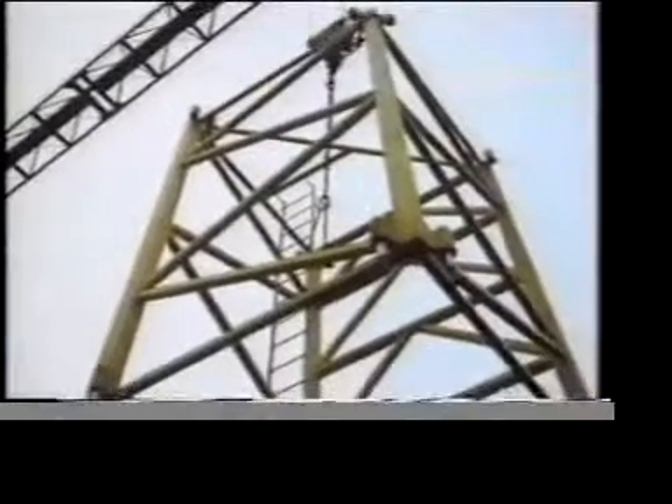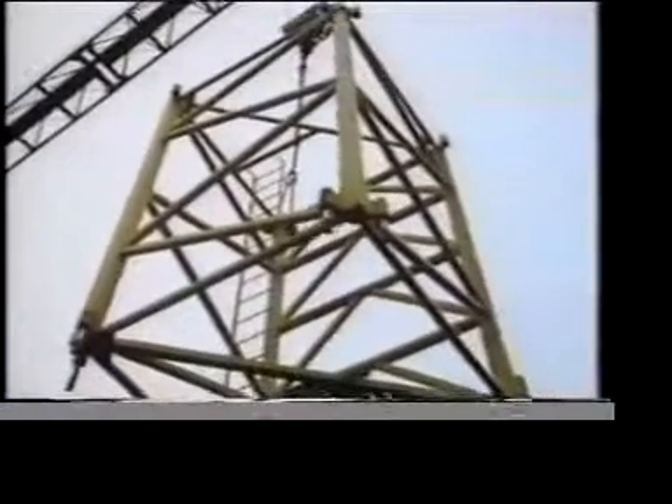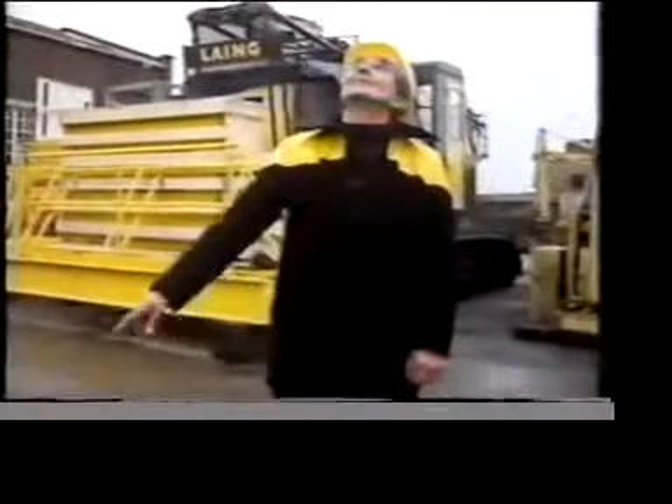When this tower crane has finally been assembled and the driver is in his cab, he probably won't give a thought to the way it was put together. But joining things is probably one of the most fundamental processes in engineering.